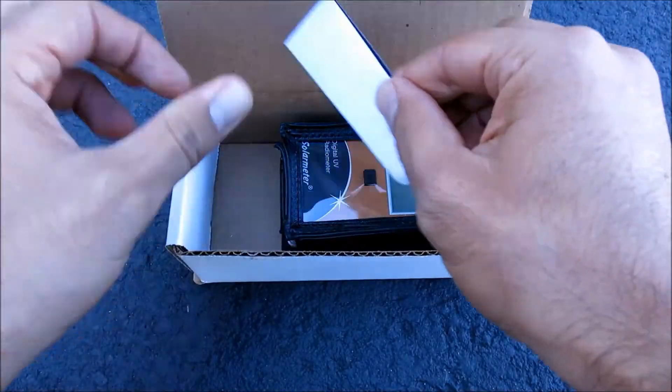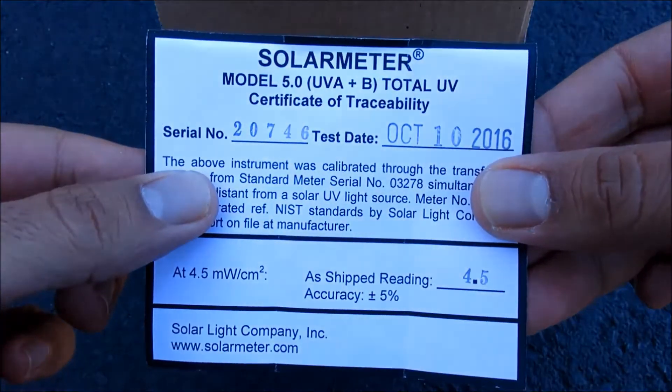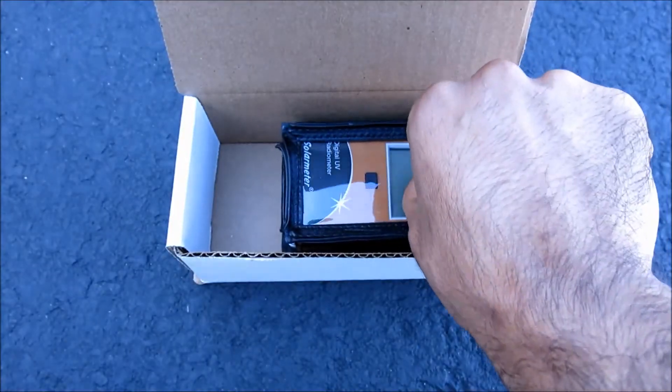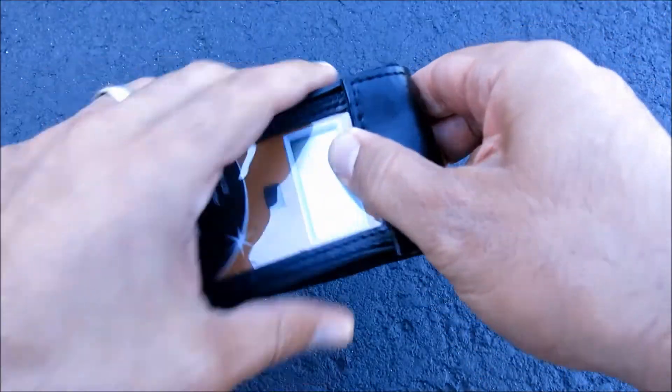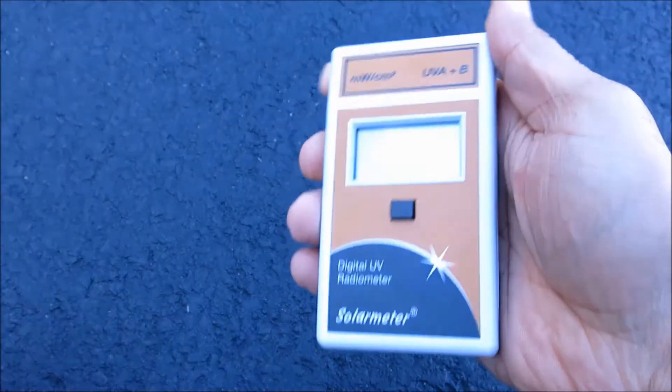Using the Solar Meter unit is easy. First, unpack it and store the calibration certificate for your records. Then remove it from its included carrying case. And finally, simply press and hold the push-button switch on the front face of the unit.